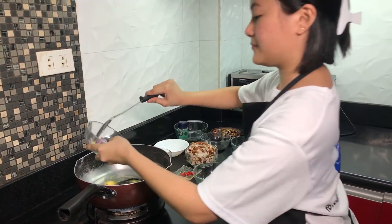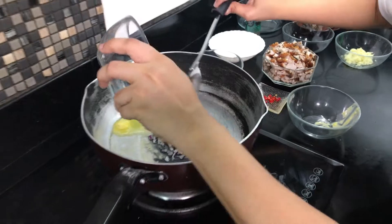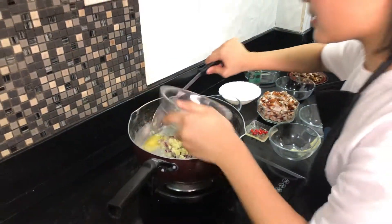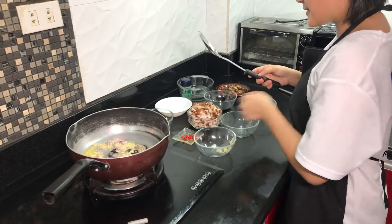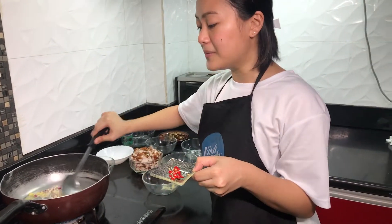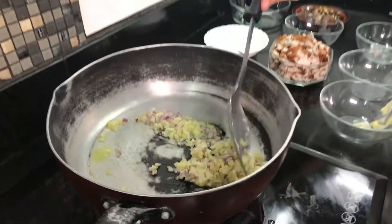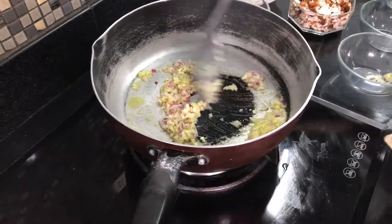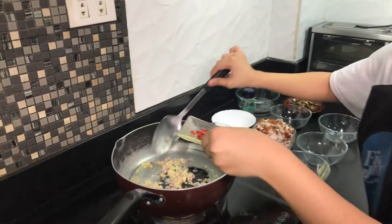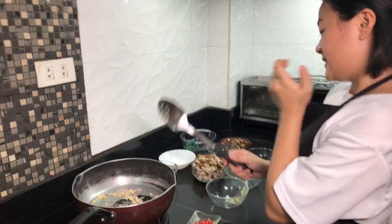So next one is onion — like this, that's enough. And the next one is garlic. That smells so good. And then we have chili. I like spices but depending on how much chili — if you want it more spicy, you can add more. Just add the chili when it's already golden brown.